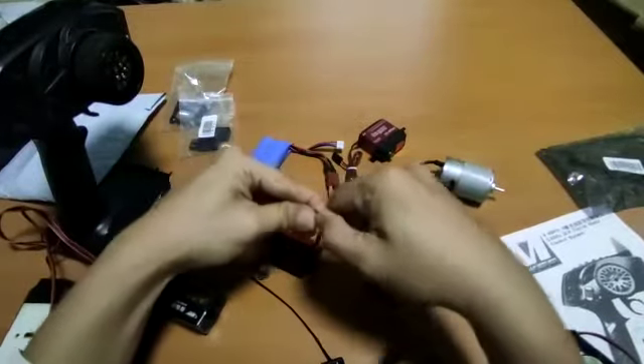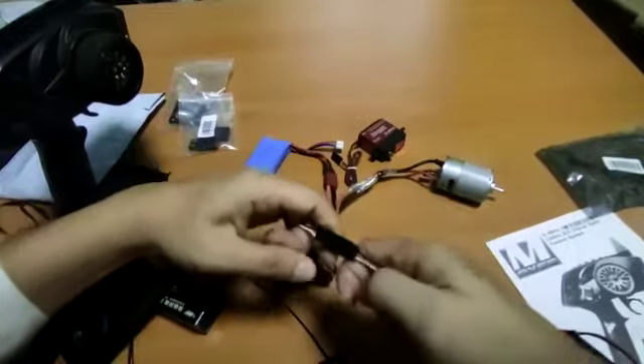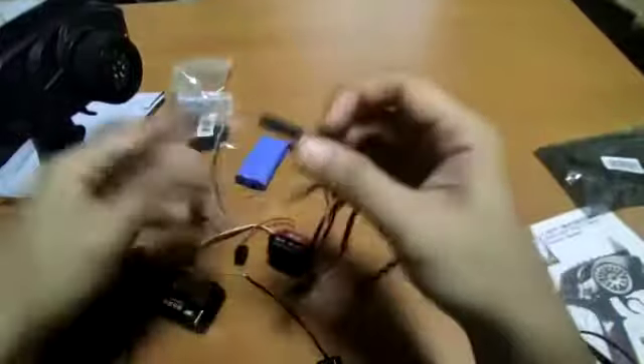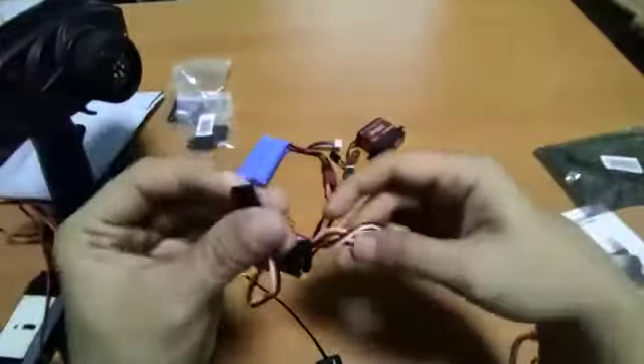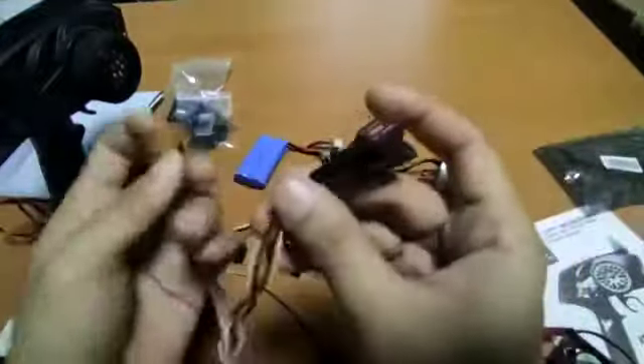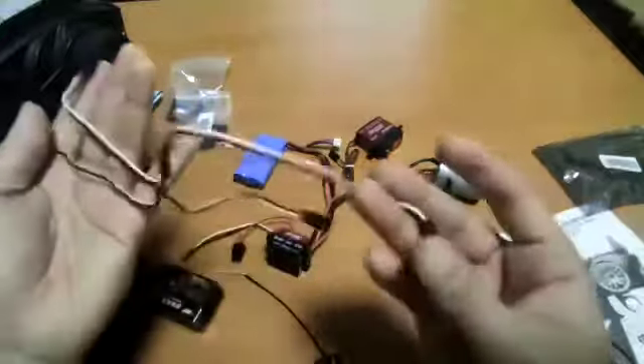I have with me a Y-splitter cable. This Y-splitter you can get anywhere. It comes with a three-pin GST connector, and if you get a white cable version it comes with two or three heads — mine has three heads, so I can have more connections.